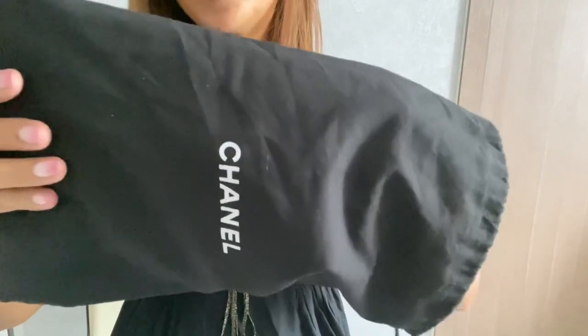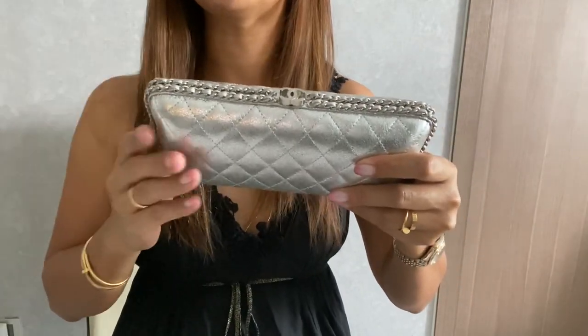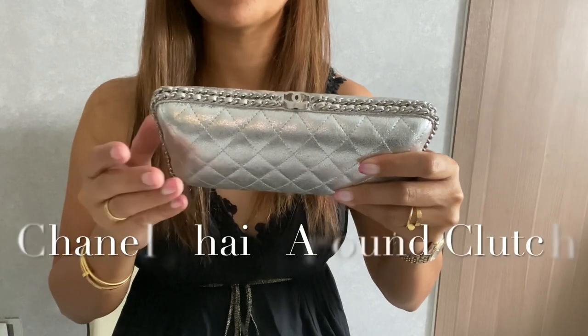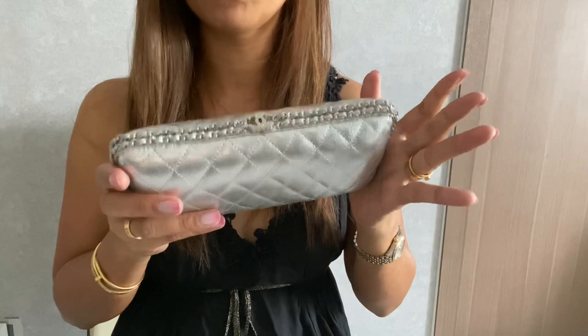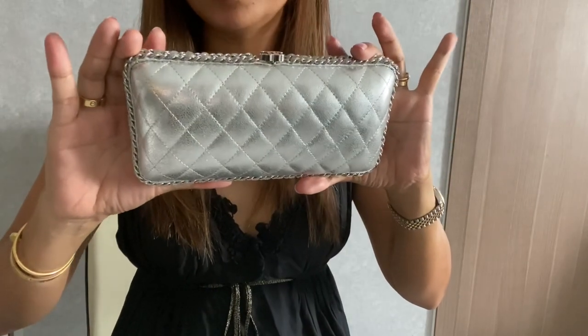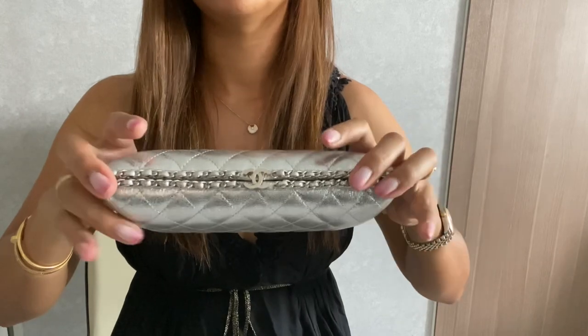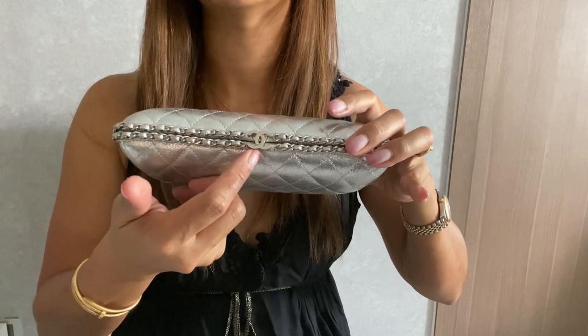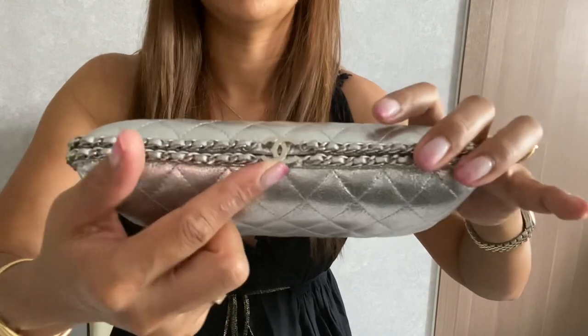So to reveal — this is, I believe, called a Chanel clutch bag in silver color. Look at that, guys — it's in lambskin leather, and as you can see there's the CC logo right here.